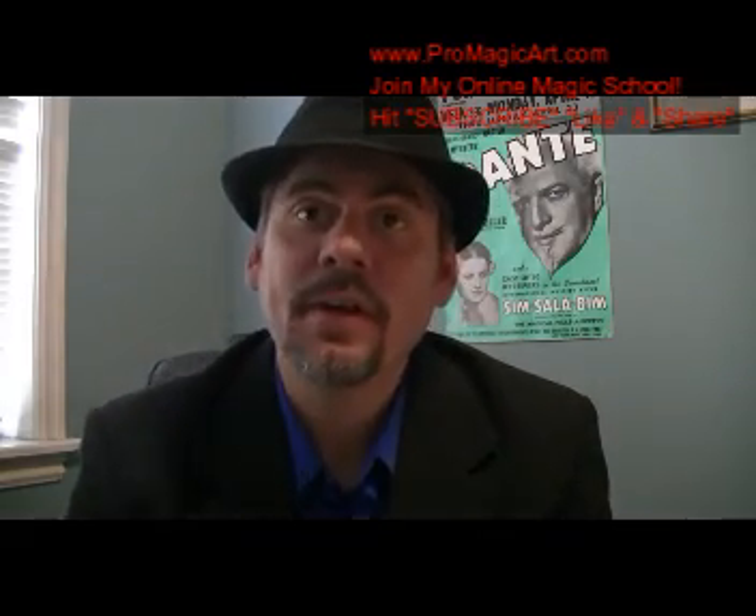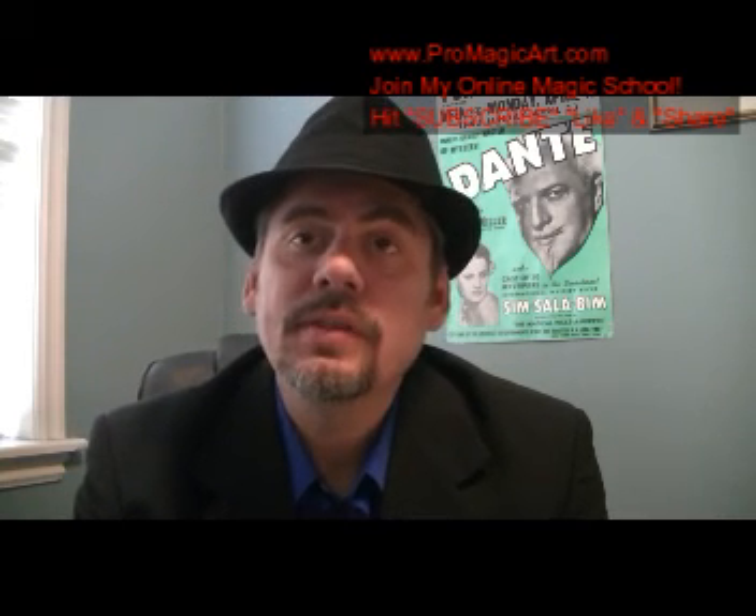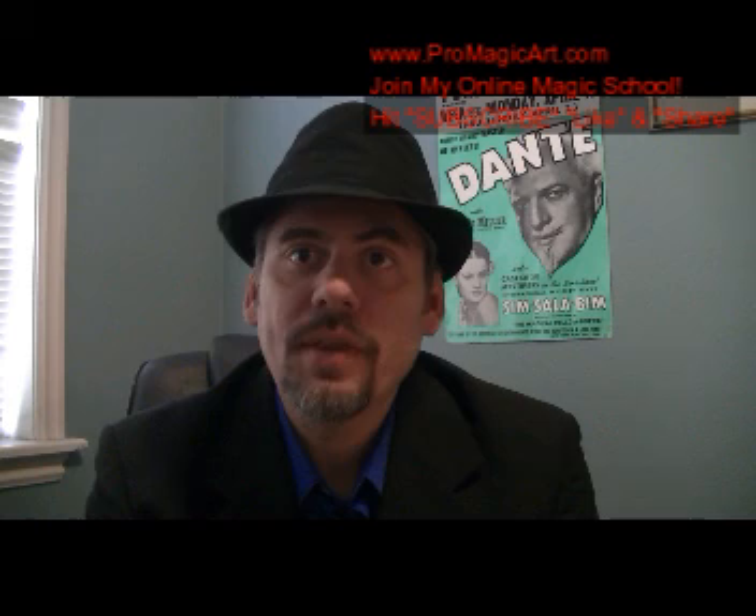Hi, Darren Martineau here, and welcome to Promagic Art. This is an online master magic course for anyone — whether you're a beginner, intermediate, or an advanced magician. It's all of my original creations and my system, called the Ceruleusian System, over 35 years in the art of magic. For $5 a month — the bronze level — you can get access to over 150 videos, plus new videos added every month, to help you get started.